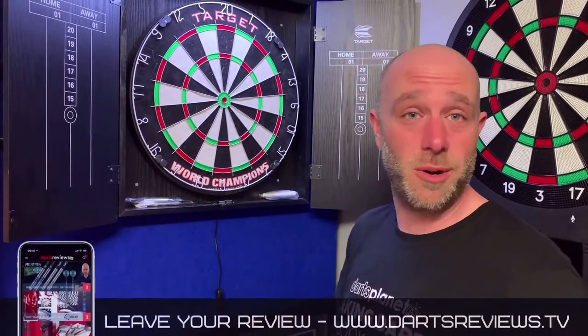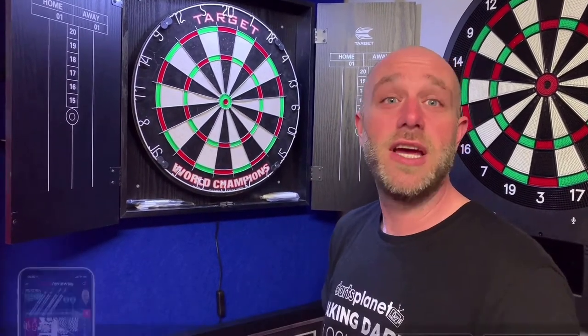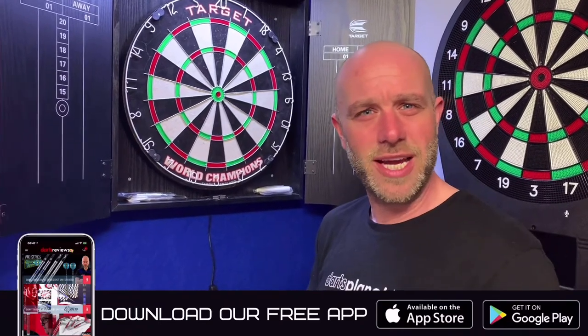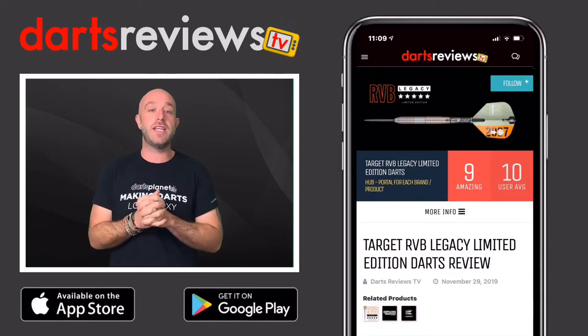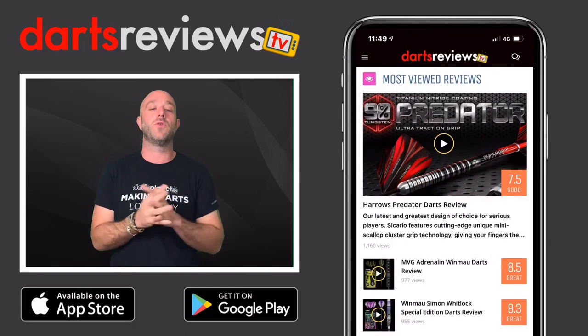If you've got one, guys, or you've got one on order, please leave your reviews at www.dartsreviews.tv. Turn your notifications on, subscribe to the channel, and leave a little like at the bottom — because it's nice to be nice. See you again soon. I really hope you enjoyed this review and it's helped you in some way. Make sure you download the Darts Reviews TV app, which is available now for free on the App Store and the Google Play Store.